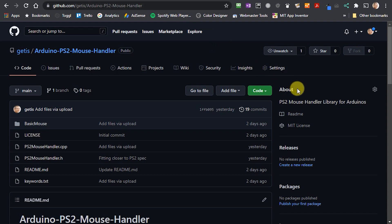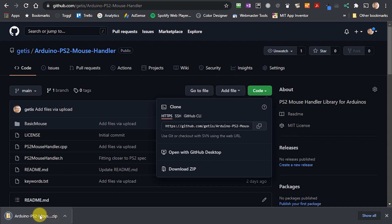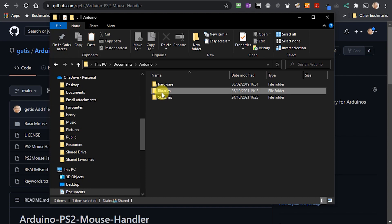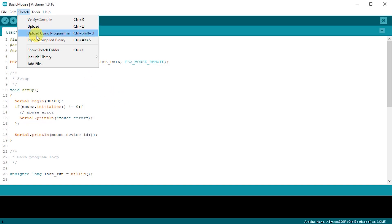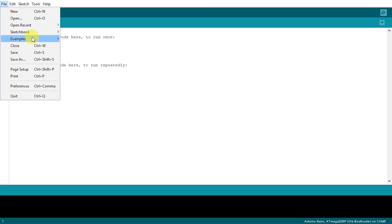To install the library, go to the GitHub repository, click on the green code button and select the download option. This will download the library as a zip file. Open up that zip file, find the folder containing the actual library code, and copy this entire folder into your Arduino library folder. Alternatively, you can download a library zip file from my main Bytes and Bits website, then import that into your sketch through the sketch menu — include library, add zip library — and select the file you've just downloaded. Once you import the library, you can open up my example code from the example section in your file menu.